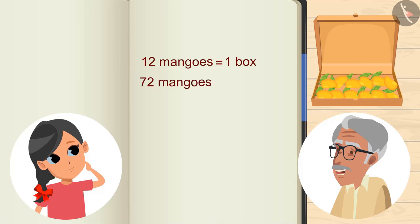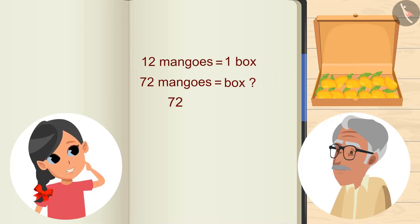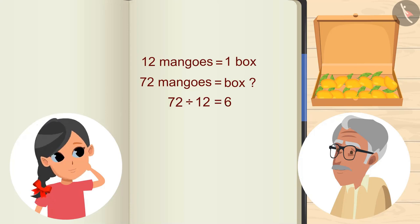Then, how many boxes will contain 72 mangoes? Let me show you. On dividing 72 by 12, we will get 6. 6 means 6 boxes.